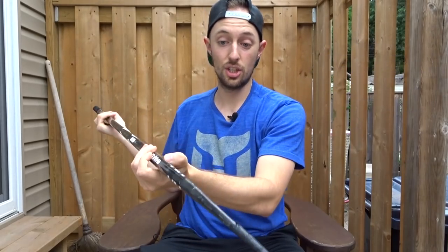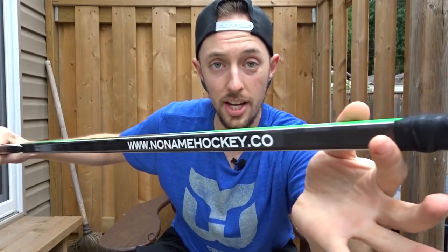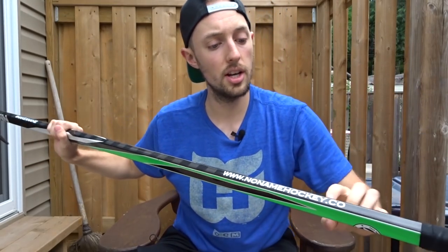It's a solid stick. I love it. This is the main stick that I use. So if you guys want to go check it out, head to No Name Hockey Co and type in TDI Hockey for 15% off your order.